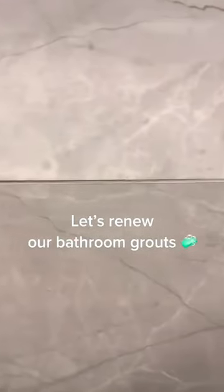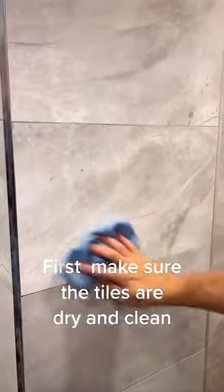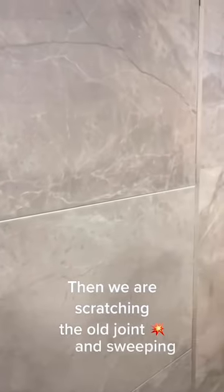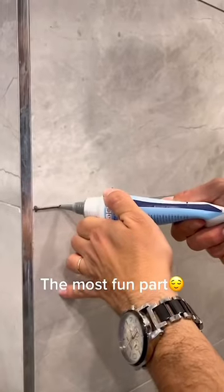Let's renew our bathroom grouts. First, make sure the tiles are dry and clean. Then we are scratching the old joint and sweeping — the most fun part.